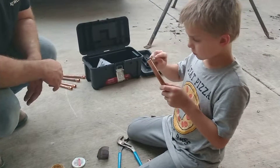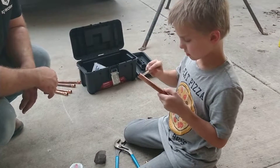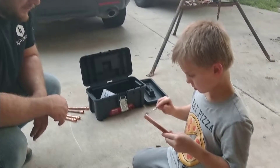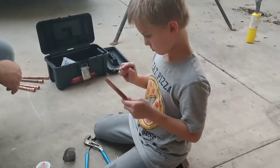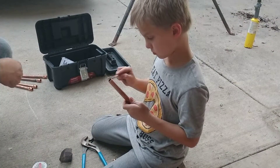A dab will do you. You don't need to lay it on heavy. If there is a blob, it's not going to hurt anything. You don't need to have it all pasty on there.